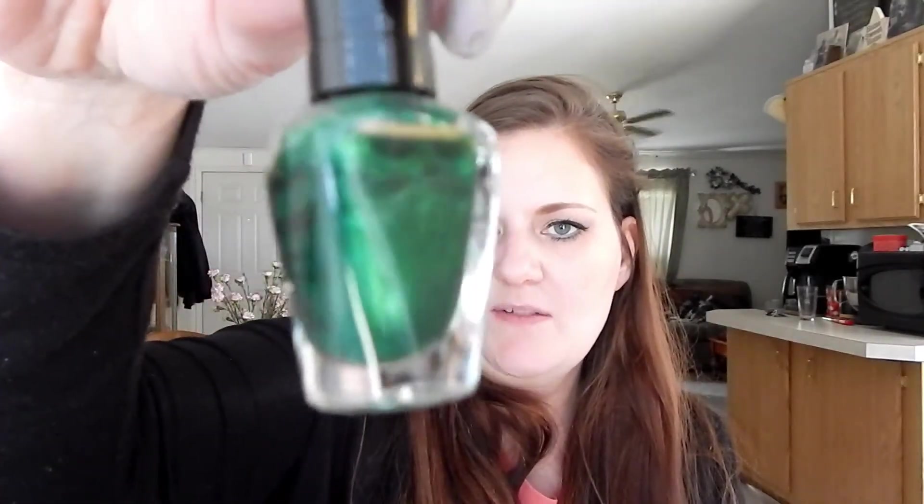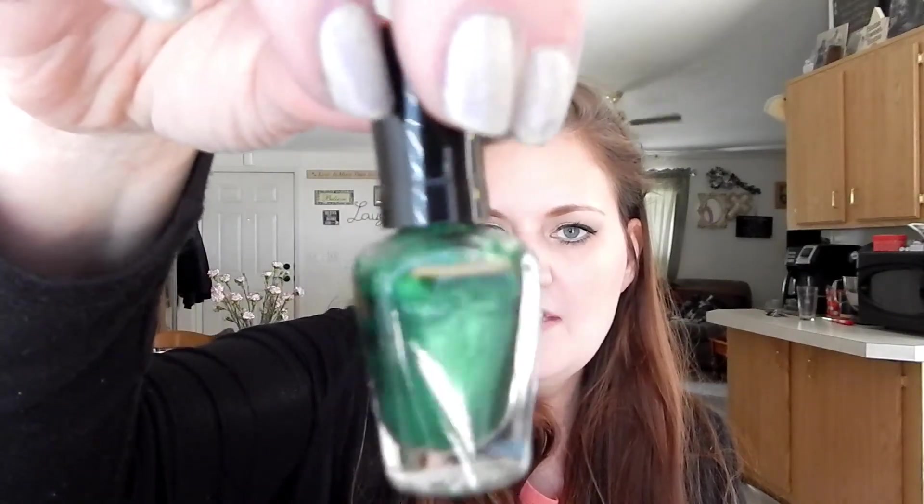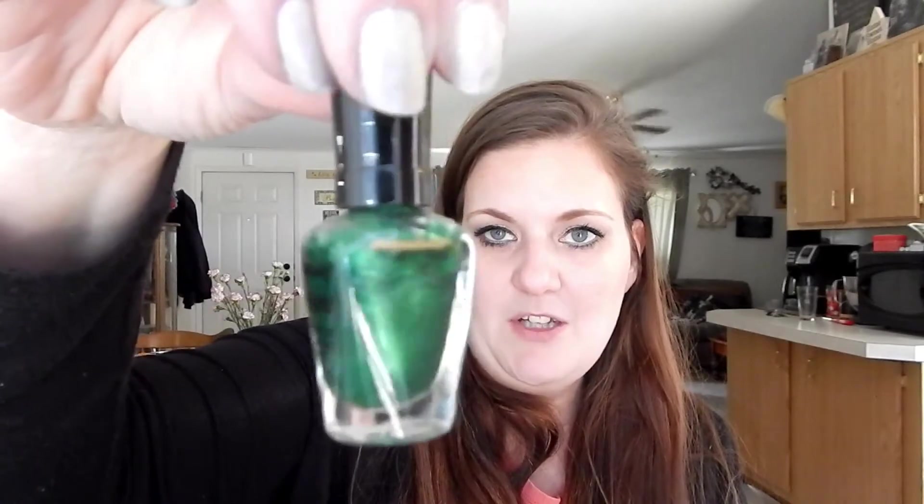Then we go on to March's add-ons. We have Wet and Wild Embellished Minted, and there is my new line. I use this one a lot - this is what's currently on my toes. Love this one on my toes, though you have to do like three coats to get to this green shade because it's very sheer.